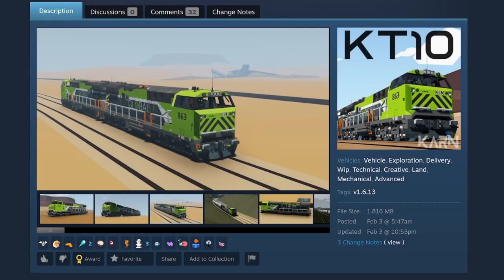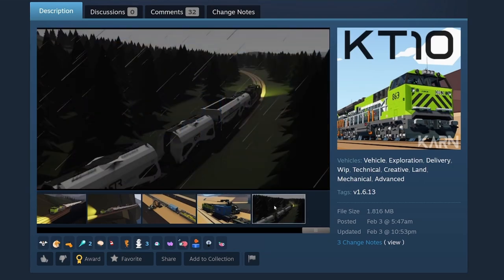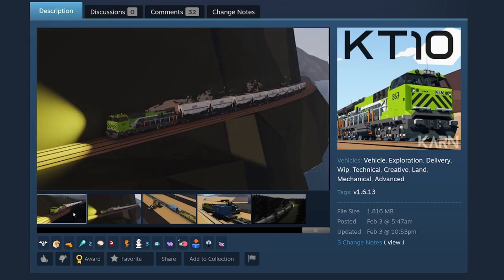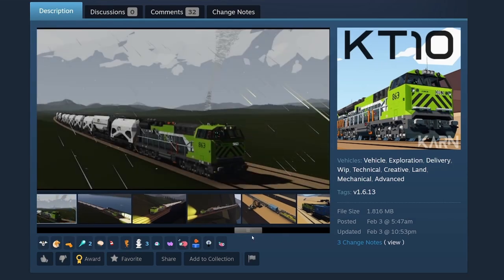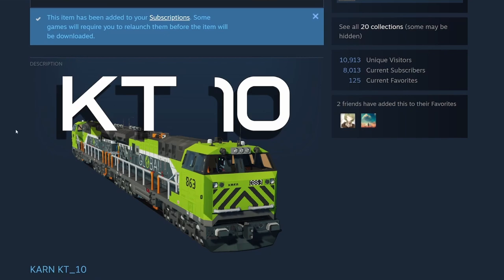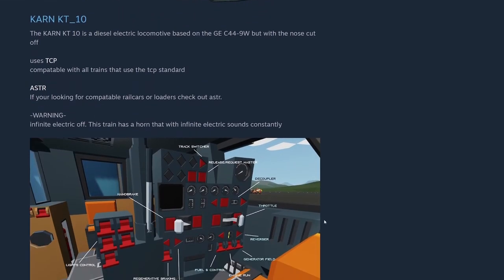Nice pictures here. Really nice workshop page with lots of pictures. I don't often use other people's builds in my own gameplay, but I'll go on the workshop page and check builds out. It's really nice to see all these pictures — I might never even download it but I get to look at it and experience the build. I really love a nice workshop page. That was by Carnival — the KT-10. It's a diesel electric locomotive based on the GEC 44-9W, but with the nose cut off. I do like the flat nose on this.